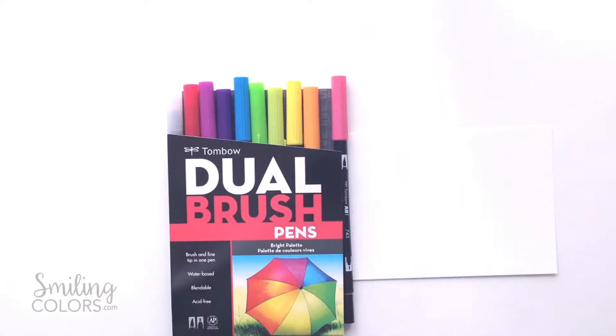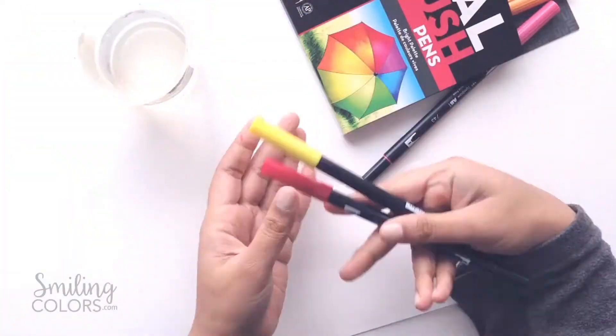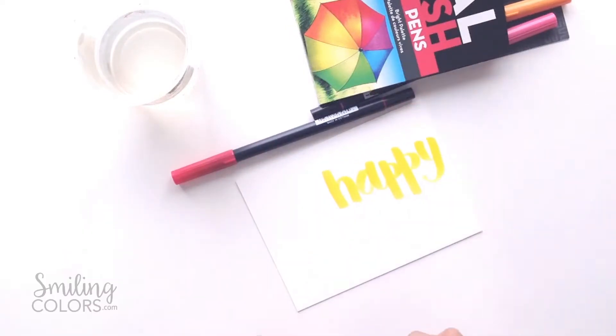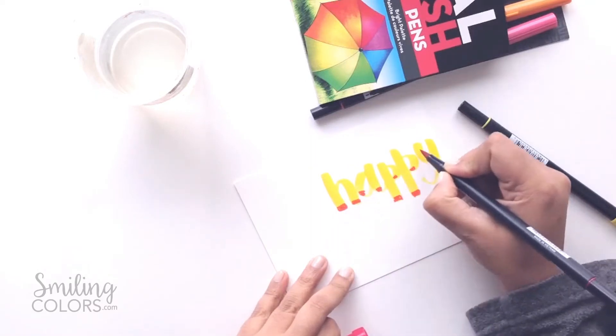The first method today is blending with water. I do this technique all the time and it gives great results. You don't have to be a watercolorist at all for this. I've started here by lettering the word 'happy' with a yellow color. You want to choose two contrasting colors for this method, and I am choosing a yellow and a red.